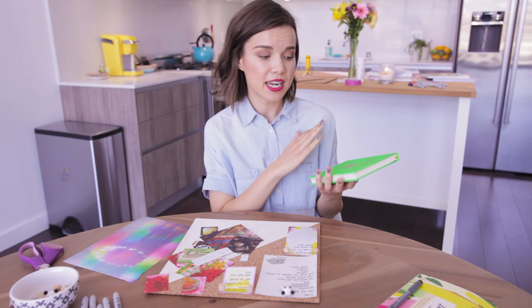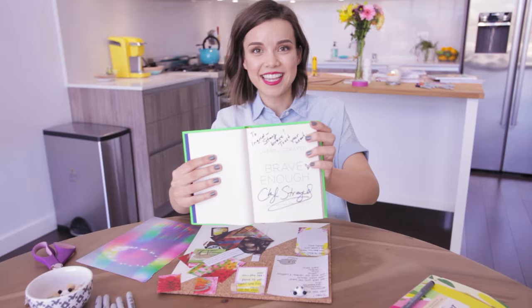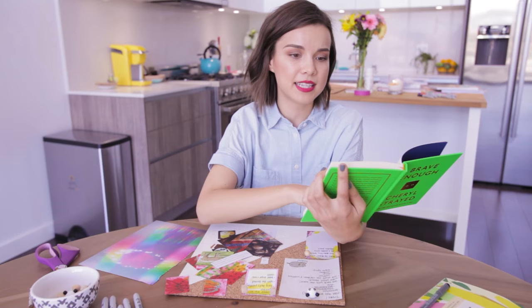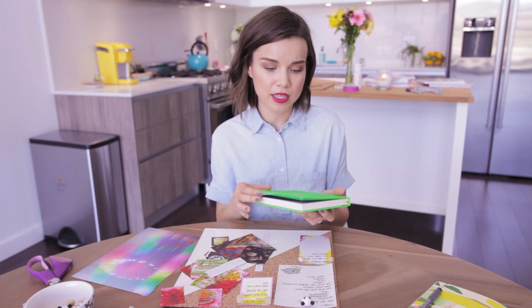I also have this book by Cheryl Strayed called Brave Enough. It's filled with her quotes and little excerpts from her writing, and I love her writing — I find that it really resonates with me. This book is actually really special to me because Eileen got this for me as a gift and Cheryl signed it for me. Every time I open it up I feel like I want to cry, and right now is no exception. I really wanted to take what she wrote to me here — 'stay brave, trust your heart' — and put that on my board. I take this book everywhere with me; there isn't a place I go where I don't have it. I keep it in a paper bag and carry it with me. When I travel I always put it in my suitcase. It's like my most prized possession, and it gives me a hug when I feel like I need it.